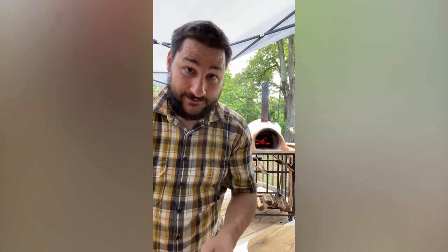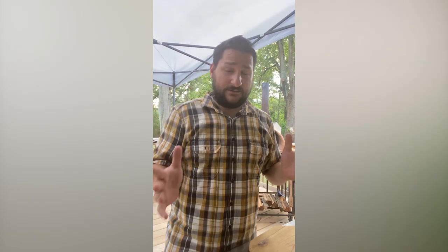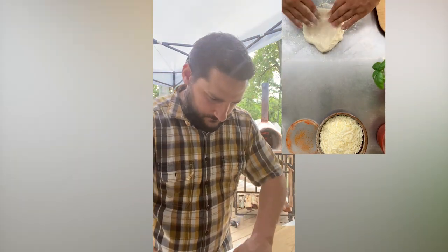Oh, what the heck Joe — you can have that one. That dough's over-proofed, you'll have that every now and then. It might actually make a really good starter for my pizza dough though. Let's try that again. Take the dough and a little flour, stretch it out.